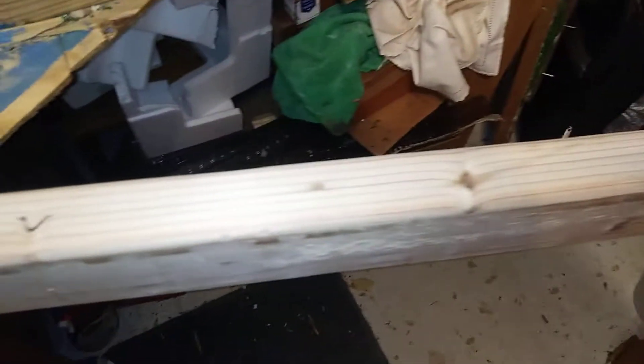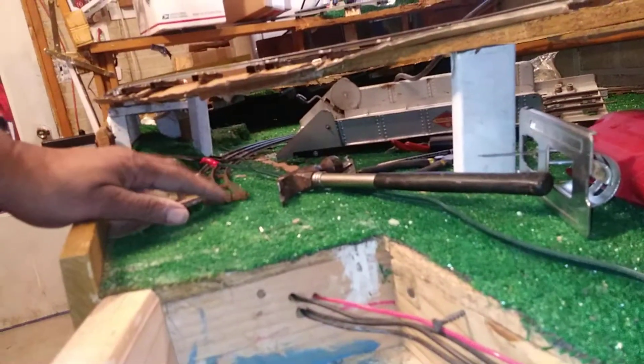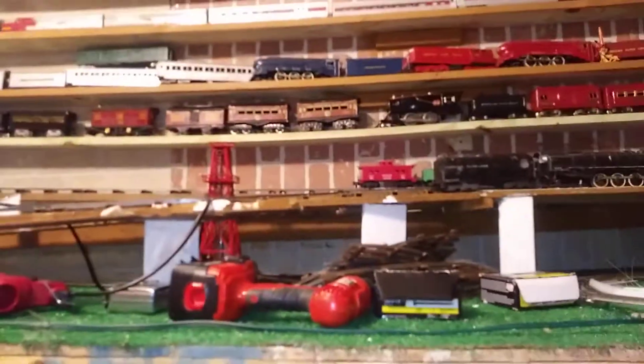As you can see, I've torn out this section of layout and I've just cut this two-by-four and placed it in for new framework to expand the layout from here to here. Which will allow us to come around better without having such a steep, tight curve as it was in there to deal with.